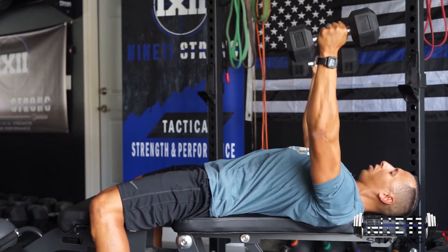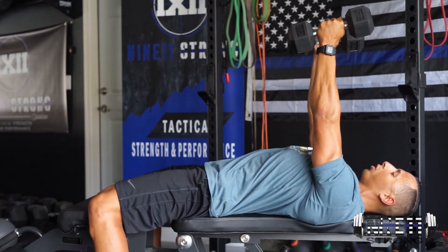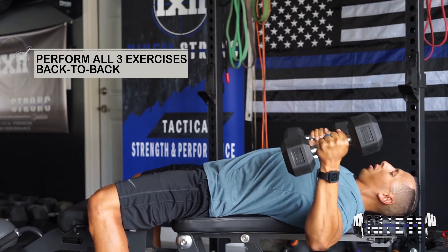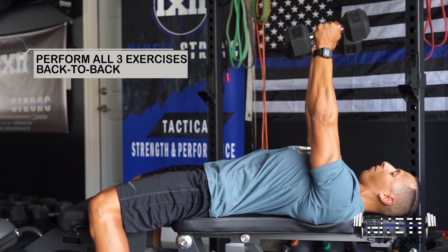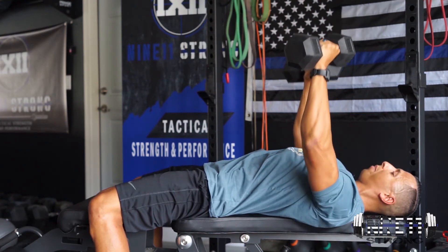After we're done with that last rep of the fly, we're going to go into the Press to Fly. We come down, bring the Dumbbells in, and then press straight up — doing as many reps as we can. Then we're going to go straight into Dumbbell Presses.